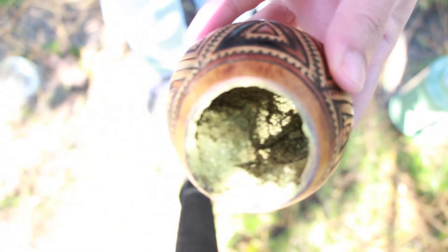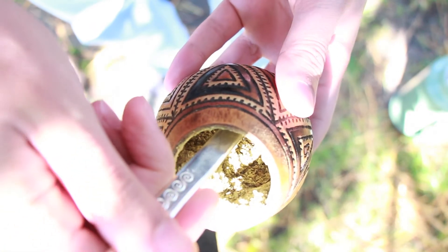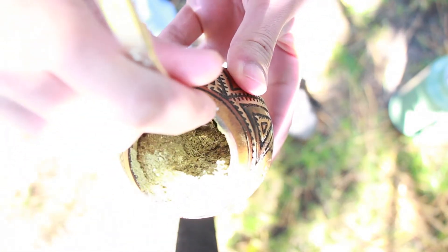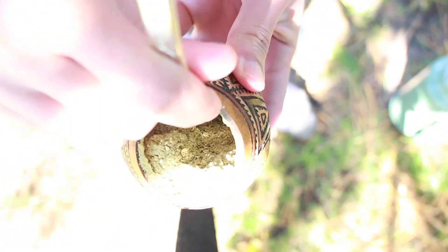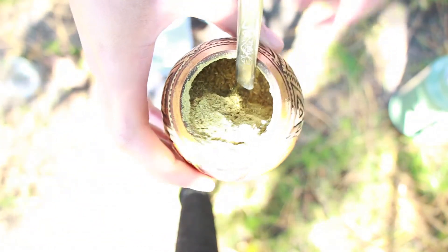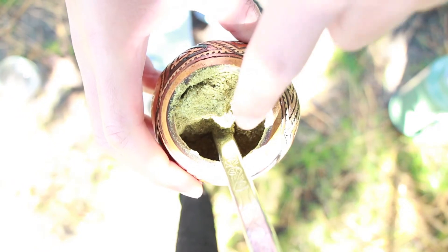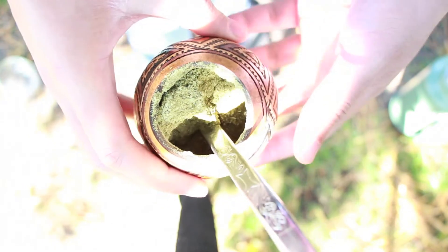Now what you want to do is grab yourself a bombisha and use the curvature of the bombisha. Just curve it around the waterhole, then just stick it in there, and then just kind of give it a little pull up. Pull it up, and now you have a situation like this — this is exactly what you want. Dry mate here, some of it's falling in, that's okay, don't worry about that, we'll pretty it up later.